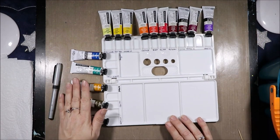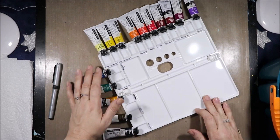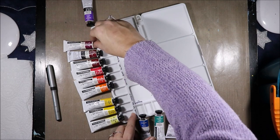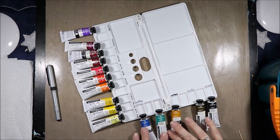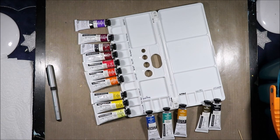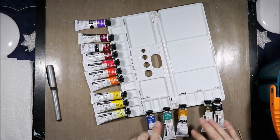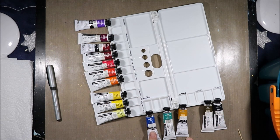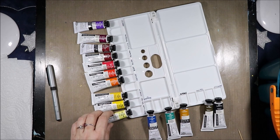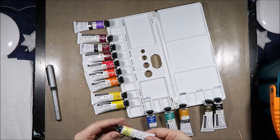My art shop has had these Daler Rowney paints on sale, clearing them out, and I didn't buy these all at once. Over the span of about two months I went in once a week or so and bought a paint or two. Unfortunately they only had Phthalo Blue Green Shade, so that is my only blue right now. Hopefully I can pick up another one at some point.